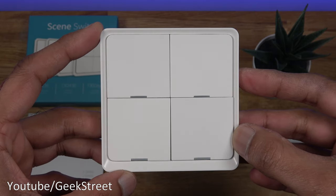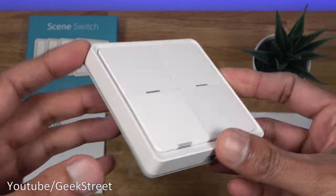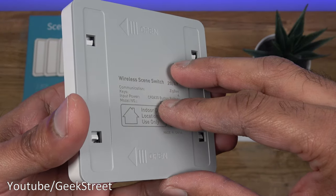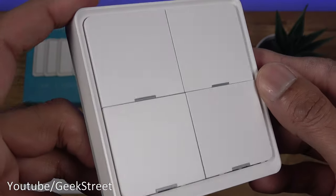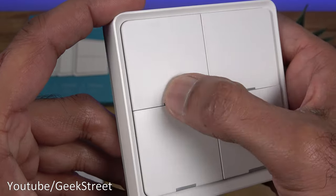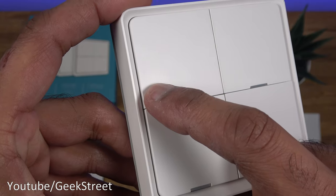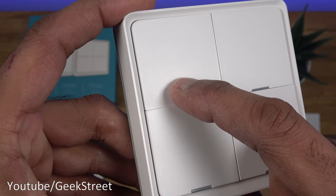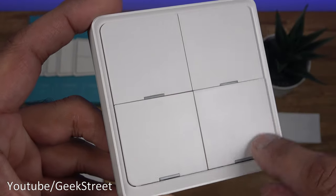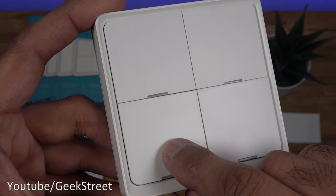The switch is a one gang size — the same size as a standard one gang light switch — and 1.3 centimeters thick. It's all white on the front, with a grey design on the back. Looking closely, you can see the buttons — you can't press at the top, but there's a click down below. It has an all-plastic design with LEDs at the bottom to indicate when a button's been pressed.